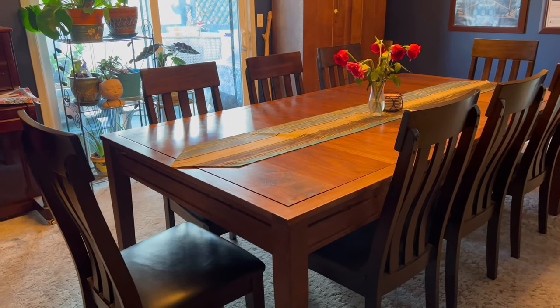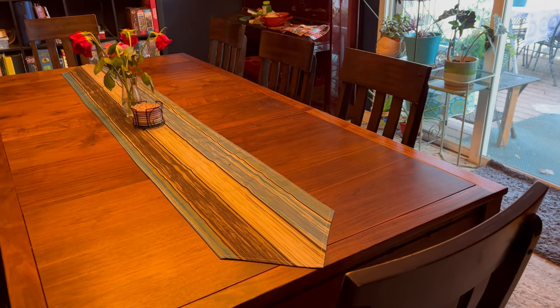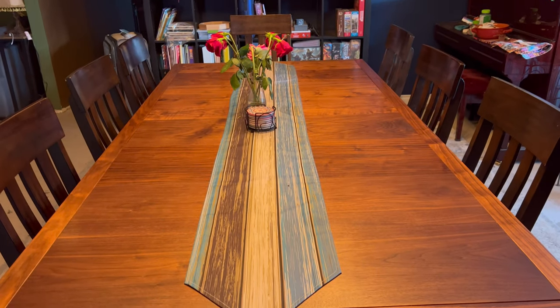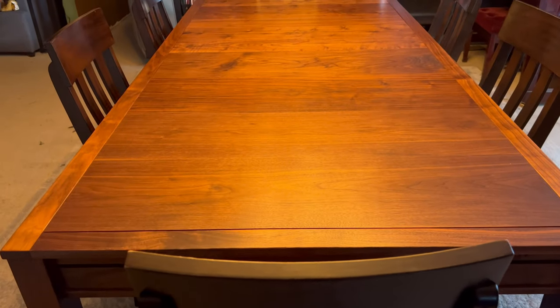Hello. I wanted to share my custom designed and built gaming table. It's made from my favorite hardwood, American Black Walnut. I'm fortunate to have a very generous friend, Tom Killian, who created this amazing piece of furniture. As you can see, it is very beautiful and seats 8 people comfortably in this dining configuration.